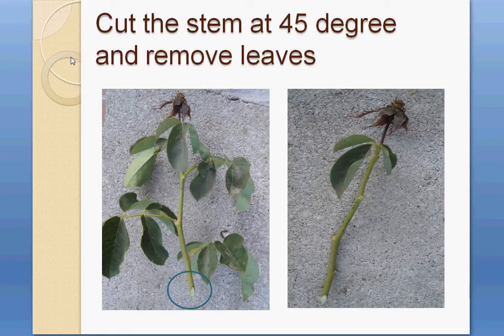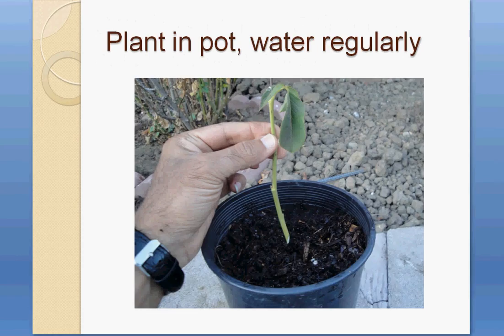Once you have all the materials, cut the stem at a 45-degree angle and remove the leaves. As shown in the picture, I have cut the stem at 45 degrees and removed most of the leaves, keeping only three or four.